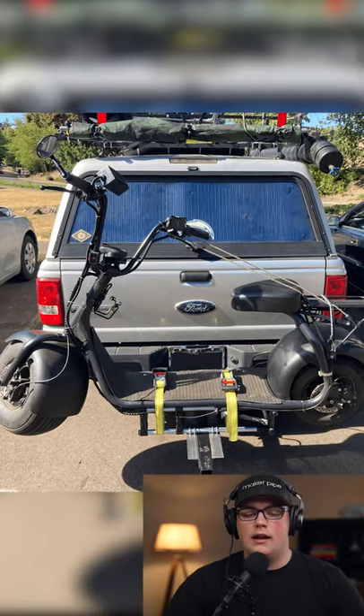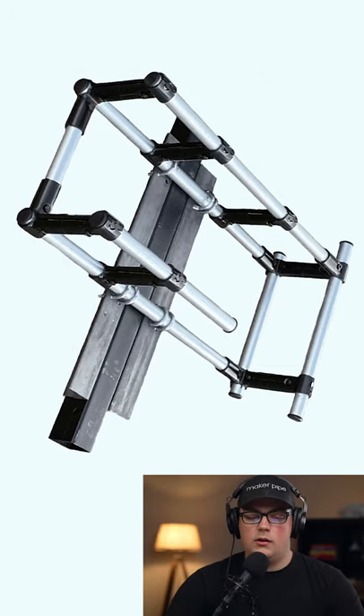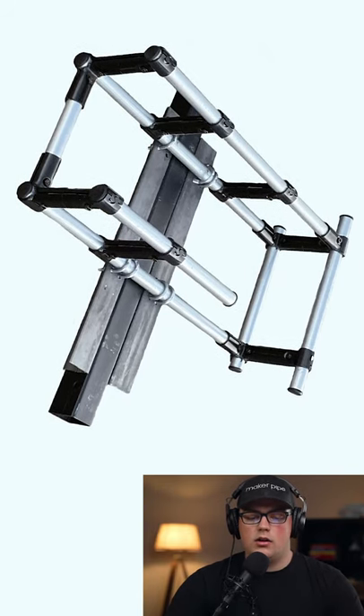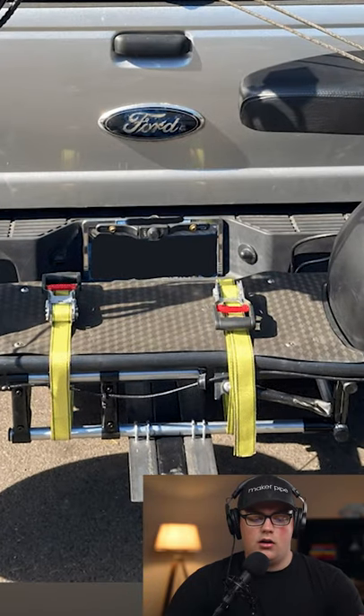He is headed cross-country in his truck and wanted to bring along his Fattire e-scooter. He made this frame using conduit and just a handful of connectors — he used four 90s here in the corners to build out the main frame that will hold the scooter. Then he uses ratchet straps to secure it in place. It's a really great solution.